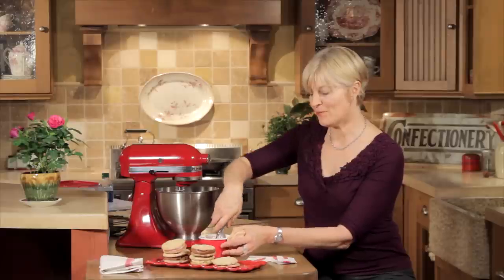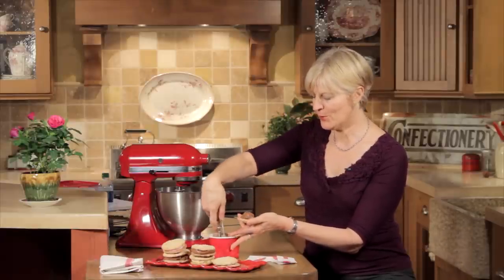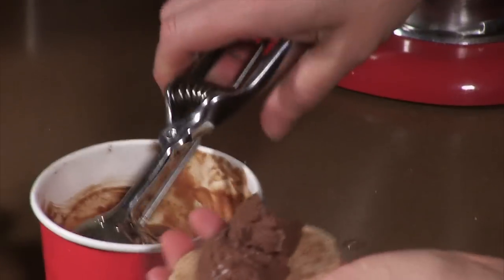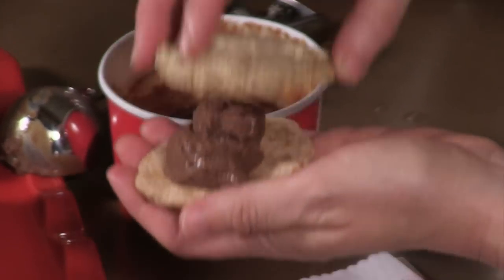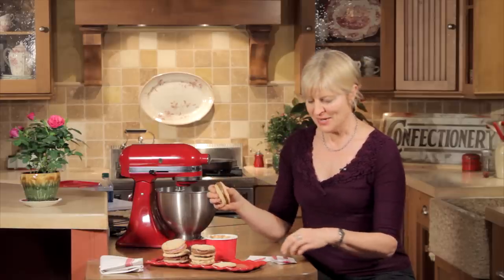I'm near the bottom of my chocolate ice cream container — I think I can squeak one more ice cream sandwich out of it. You might still love macarons, but I hope you're now a dacquoise convert and you can see how easy and delicious they can be. Until next video, live sweetly.